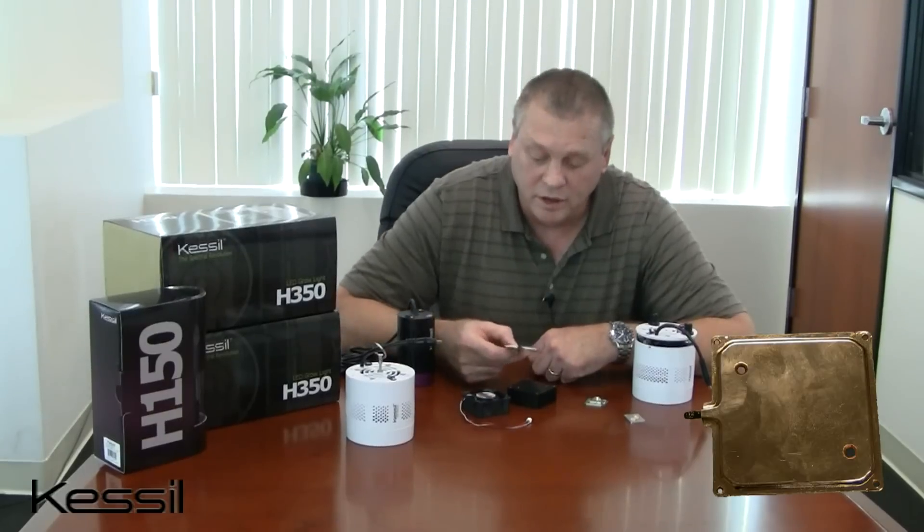These vapor coolers are fairly new and represent advanced technology. They're seeing a lot of application in laptop computers, where getting good thermal extraction from a processor chip is important and there's also not much space. So it's a pretty cool product.